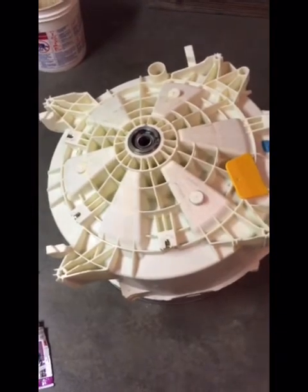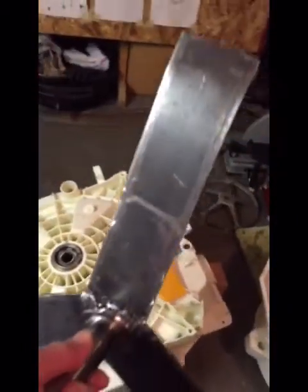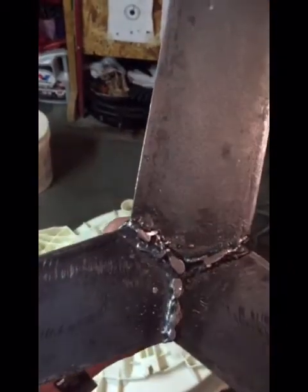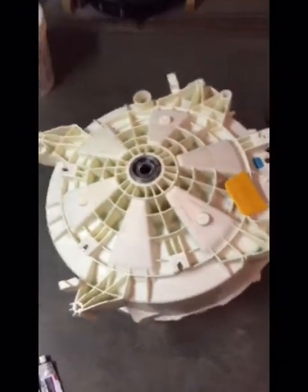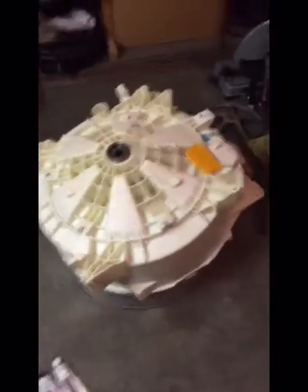I've got the bracket all cleaned up today. I'm going to get this painted at an auto body shop — I think I've got a place that'll probably do it for free. I'm going to get this primed really good, painted with auto body paint that should hold up to water and detergent for years. Once I get that painted, we'll put it back together and see if we can get it to wash clothes.